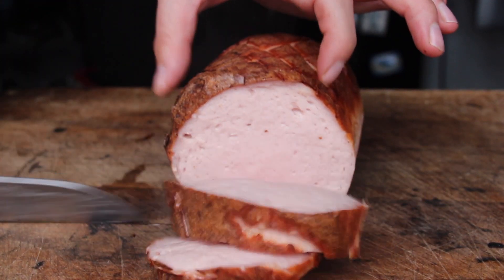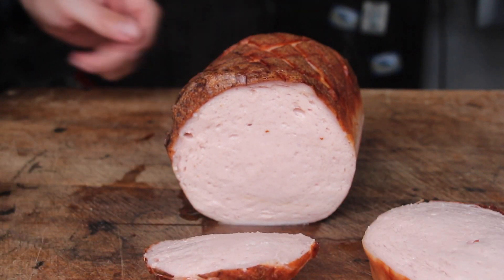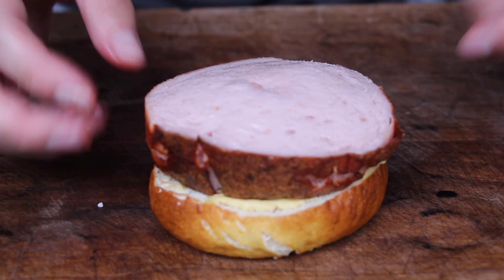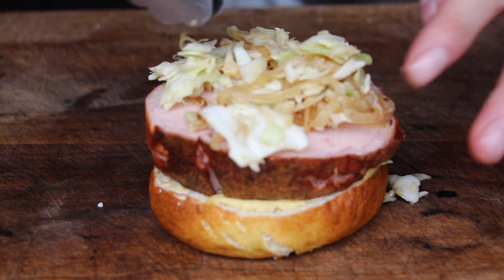If it's not available, use something instead, like a bologna — heat it up, smoke it — this would also do a great job with that kind of bun and the coleslaw, I promise. Take one decent slice and top it with the slaw we made.